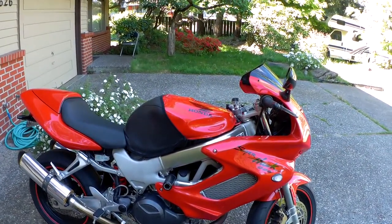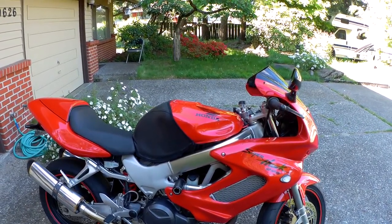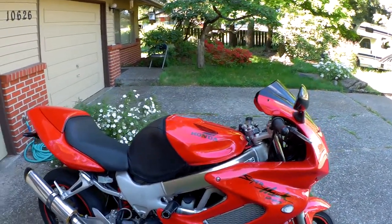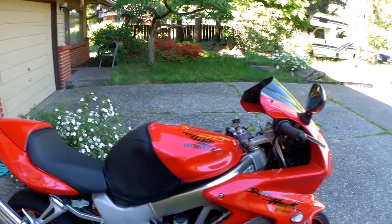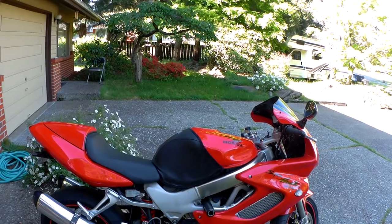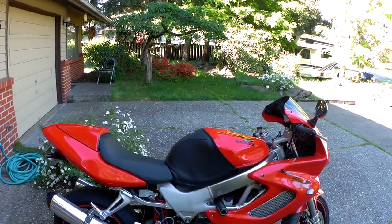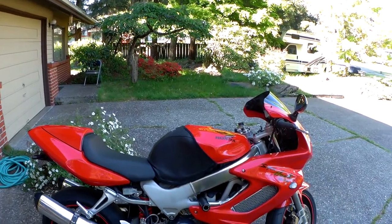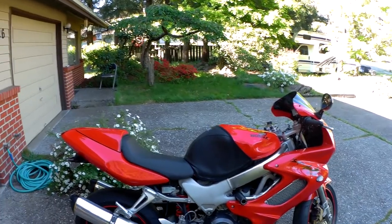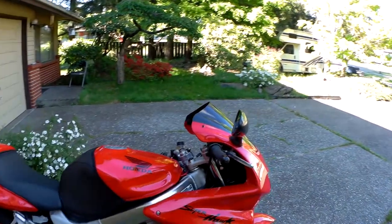The bike weighs roughly — I've heard all kinds of claims — I'm going to say 450 pounds. Honda claimed 105 horsepower. The bike might make that now with the mods I've done to it, including the cans and Dynajet carb kit.